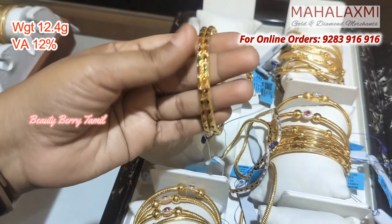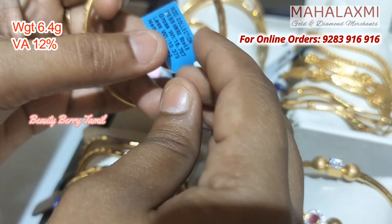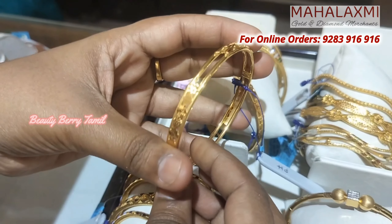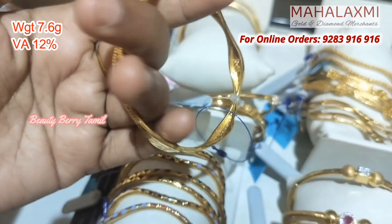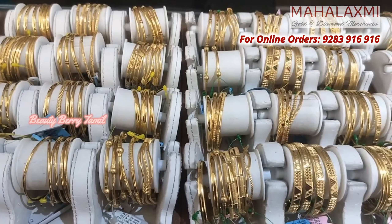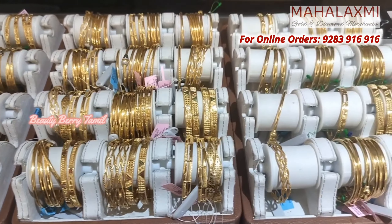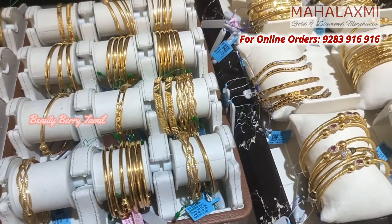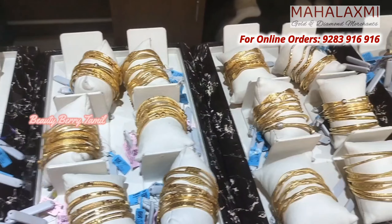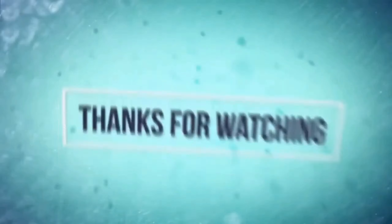You will be able to purchase this jewelry. This design is very pretty. There are many collections in size 2.4, 2.6, and 2.8. New designs are available in Mahalashmi Golden Diamond Shop. If you want to purchase, you can do so online. If you like this video, please like it. See you in the next video. Bye and thanks for watching.